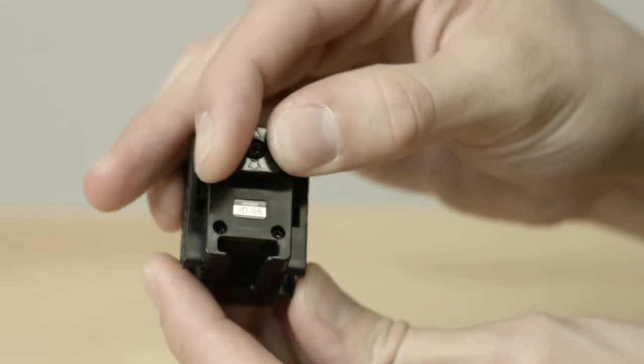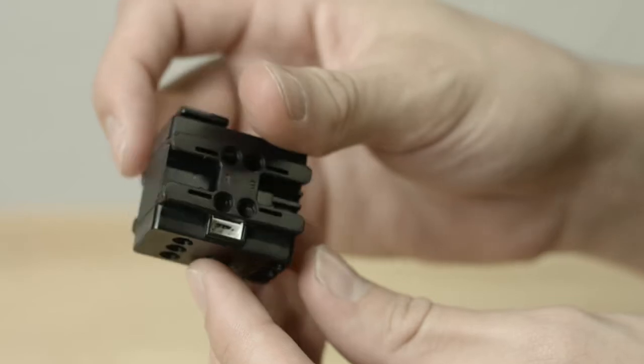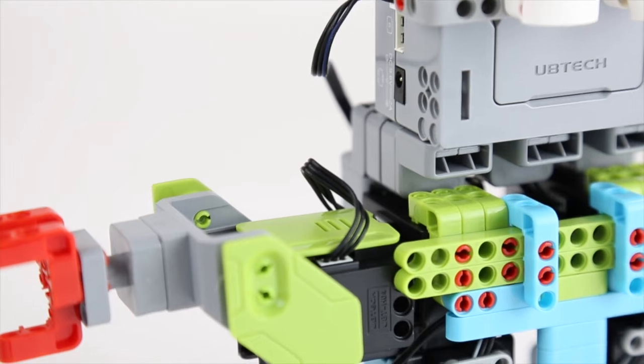Each servo contains one rudder which rotates to move the robot in different directions. Each servo also has two three-pin ports which are used to transmit energy and information between the main control box and servos.